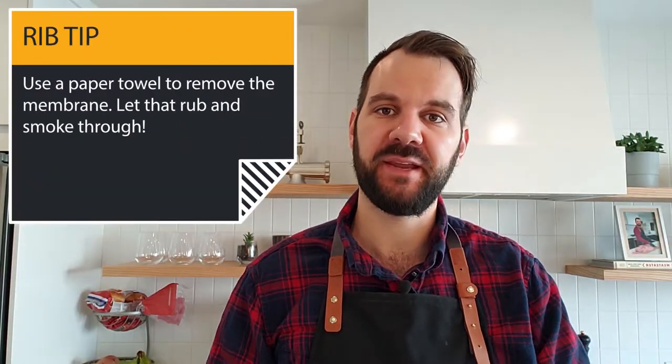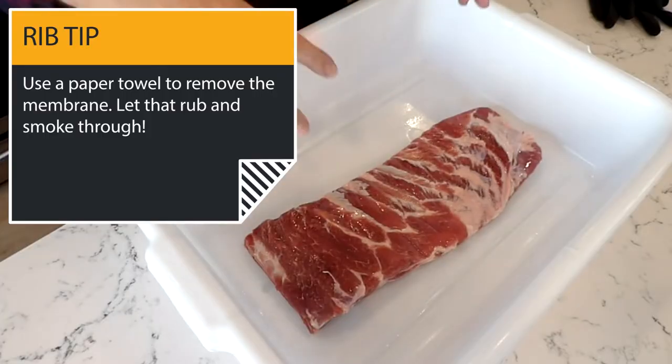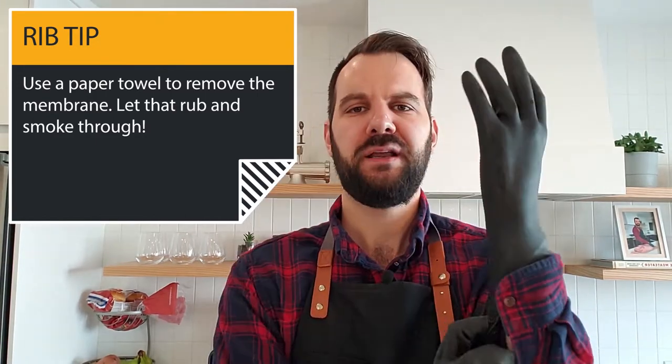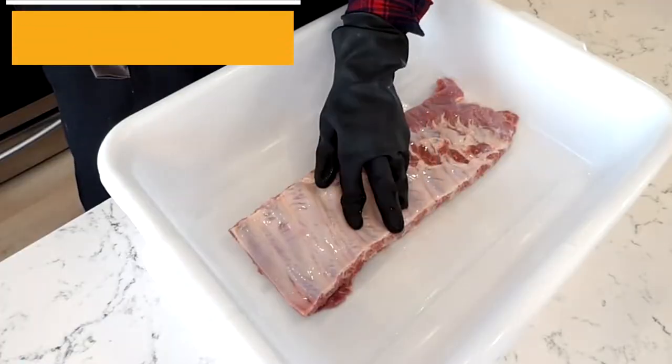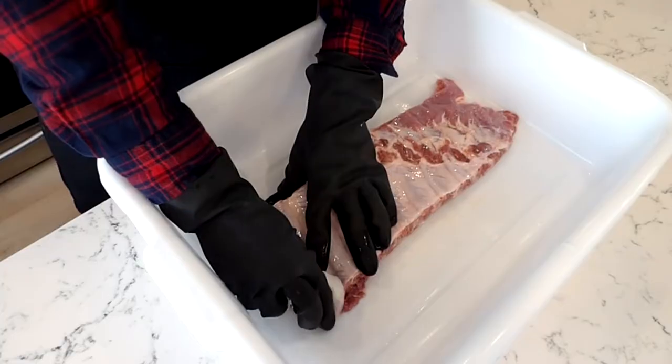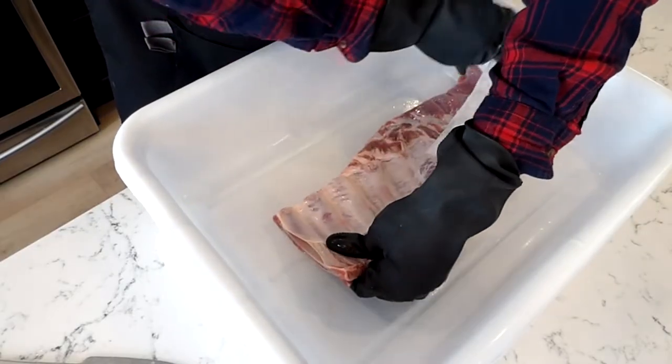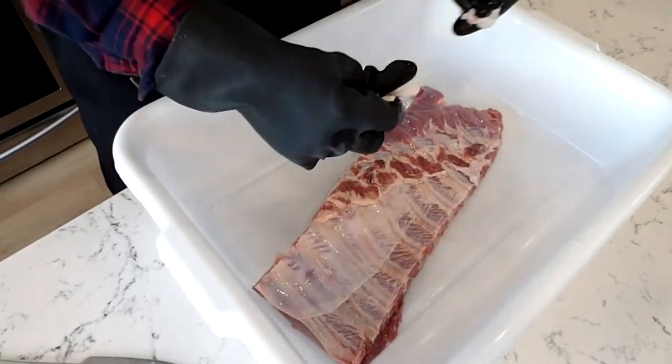The first thing we're gonna do, like we do with any ribs, is remove the membrane from the back so we can let that smoke and let the rub penetrate into the meat. I'm gonna glove up with my super heavy-duty gloves. Little trick here — all you have to do is grab a paper towel, look for a corner, grab it, and tear off as much as you can.